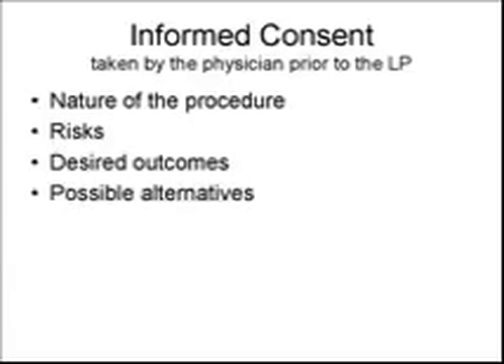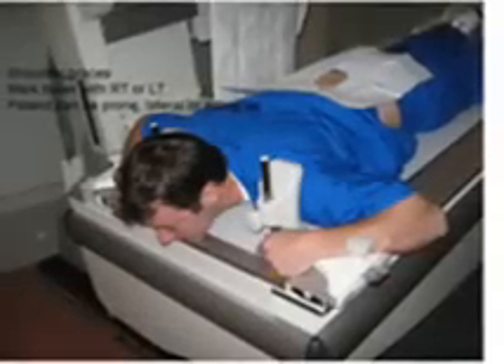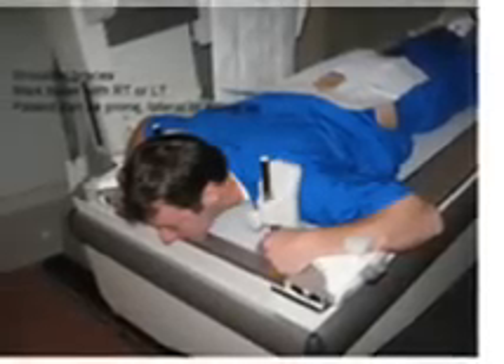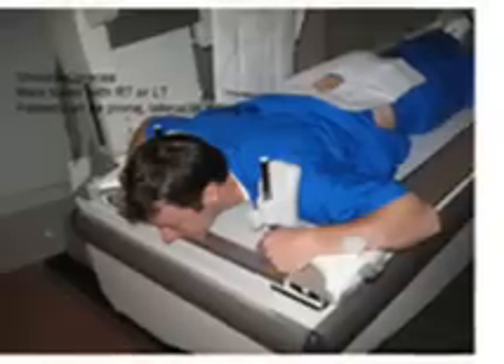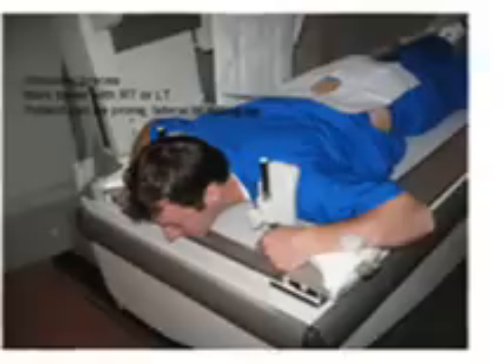The fluoroscopy table should have a footboard and shoulder pads. The patient is placed in a prone or lateral decubitus position with knees flexed and gonadal shielding in place. The right or left marker is placed on the image intensifier.